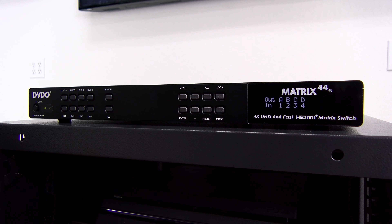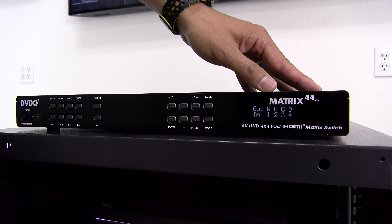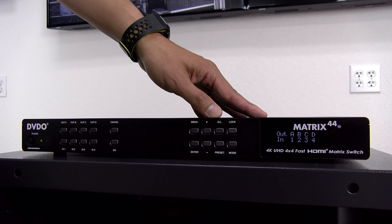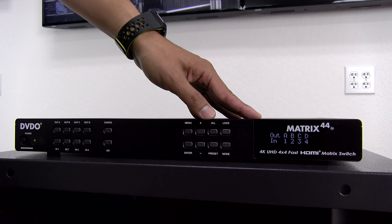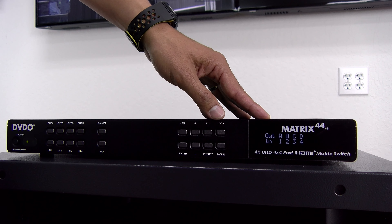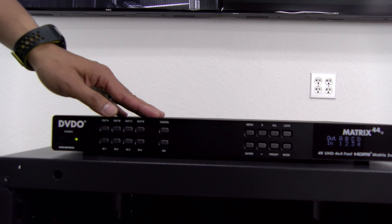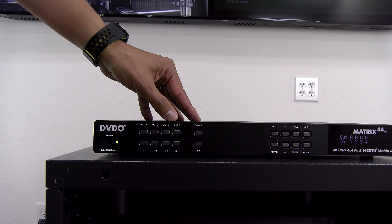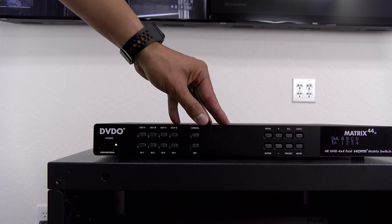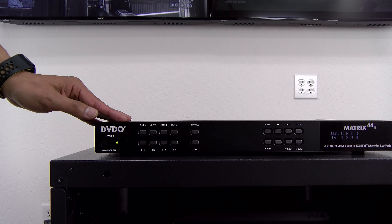DVDO constructed their Matrix to be very simple and easy to use. On the front panel you'll notice the LCD display. You have a set of menu buttons to edit any settings, an all button to easily select your outputs, and a preset for your input source selections. There's also a lock button to disable any button functionality and a mode button to enable the real-time feature. On the other side we have our main controls: four outputs to represent our displays, four inputs to represent our sources, a go and cancel button, the IR window for remote controls, and a power button.